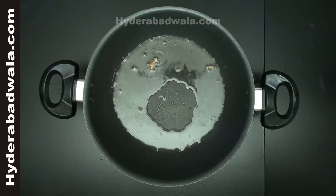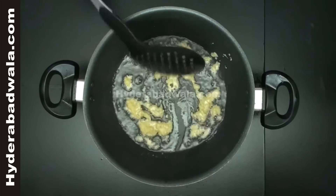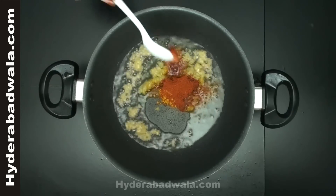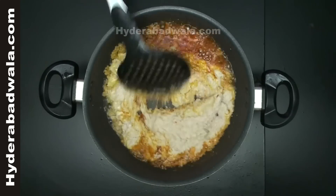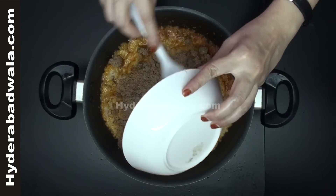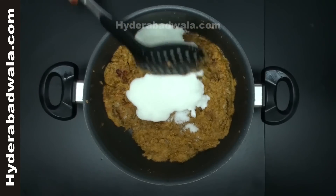Add 3 tablespoons of oil and 1 tablespoon of ginger garlic paste. Stir well and add half teaspoon of turmeric powder and 3 teaspoons red chili powder. Add the ground paste of sautéed onions and stir for a minute. Add the grinded powder of roasted coconut, stir well, and add 1 teaspoon salt. Add 1 cup of curd and stir well for 10 minutes.